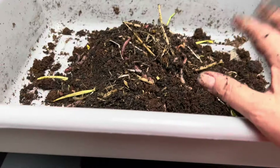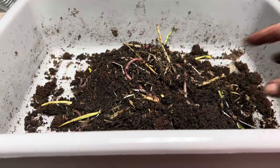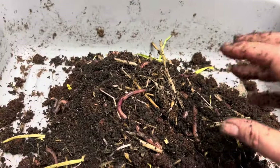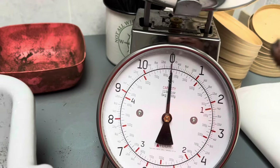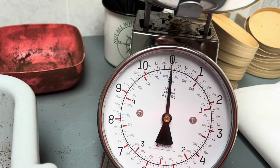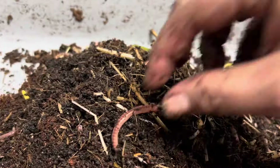I gather European night crawlers with their bedding and everything and put them in one of these containers. I wait for the light to send them down, then I start removing the bedding from the top. Once I have a mound of worms I weigh them — I make sure my scale is on zero. Once I reach a pound I add a little more worms so I go over a pound, because worms dehydrate a little bit on their journey and I want to make sure the person gets what they paid for.